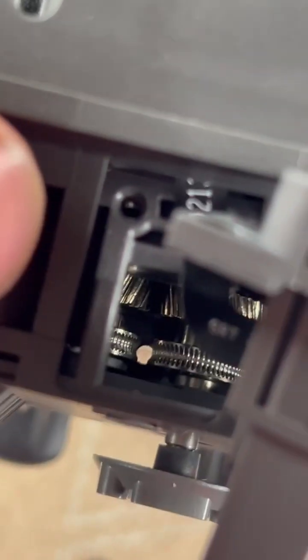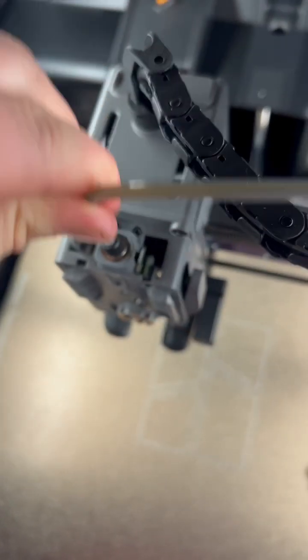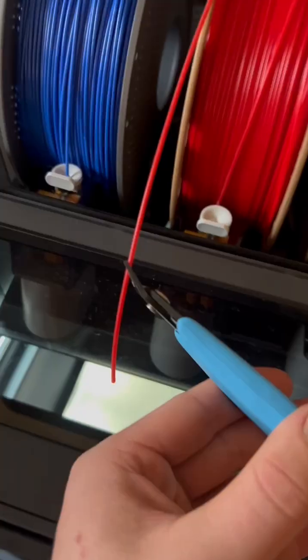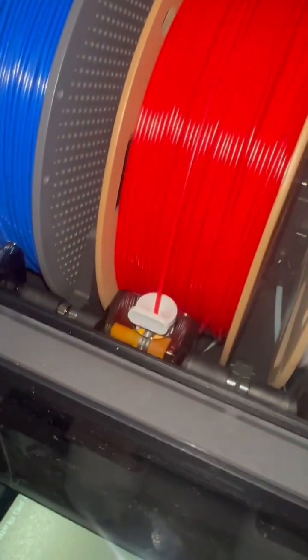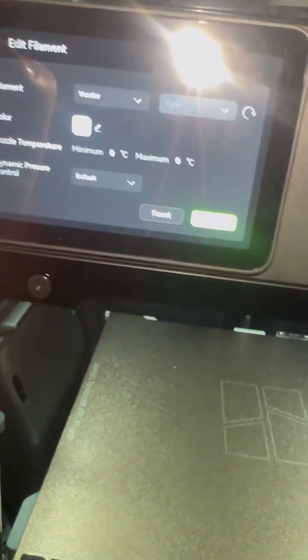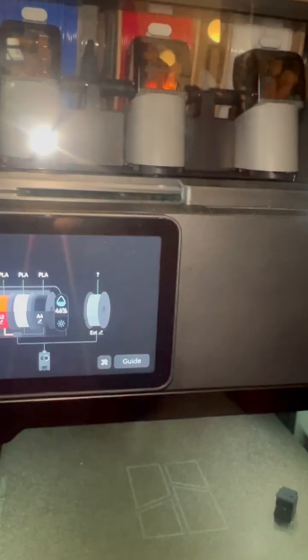I wouldn't call that clocked — it's not clocked at all. I'm refitting the PTFE tube; that looks good. Loading it down — let me load it. Let's see what's happened.